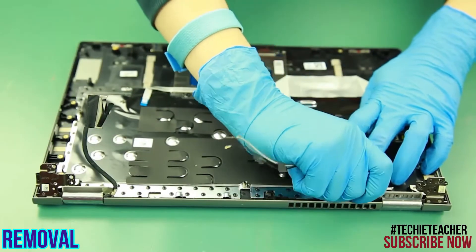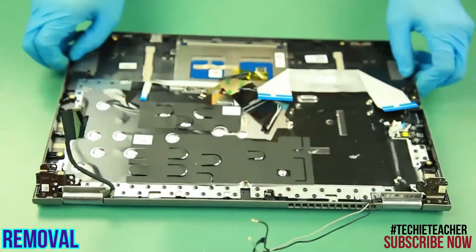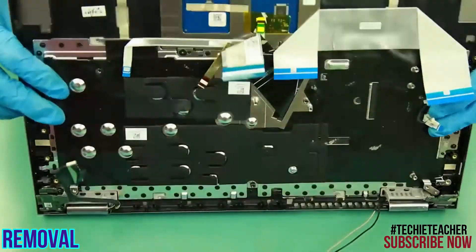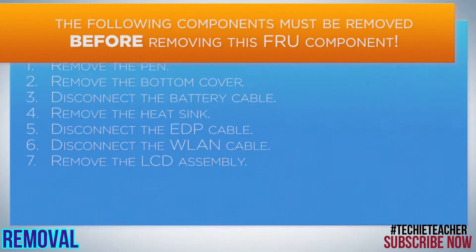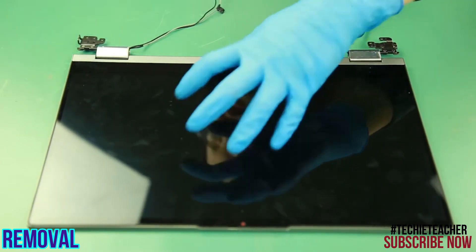Release the WLAN cable from the guides. Carefully lift up the keyboard bezel and separate it from the LCD assembly. Use a non-metallic tool to remove the strip cover.